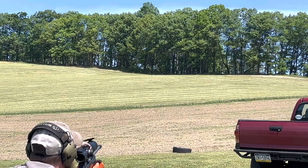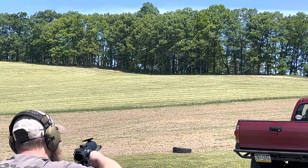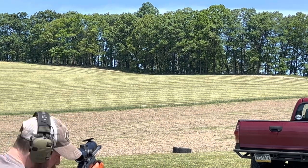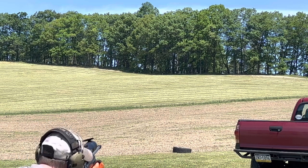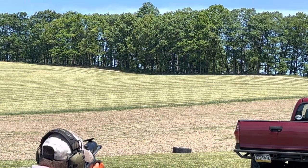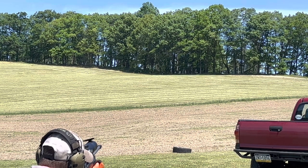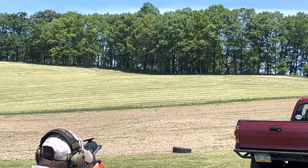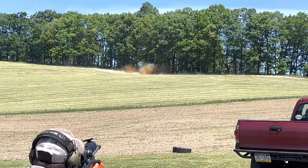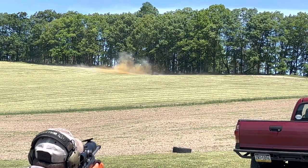All right, you're good — oh you're not ready? Nope. All right, I'm resetting. All right, you ready? Yep. All right, I'm on target. Say goodbye.